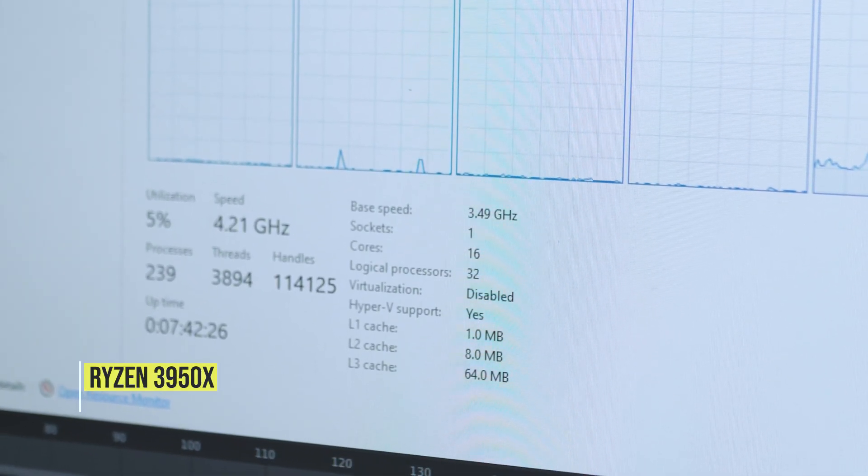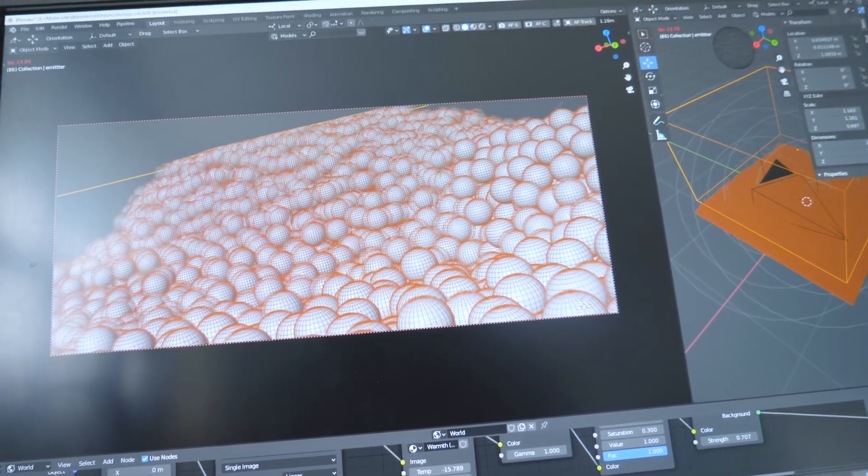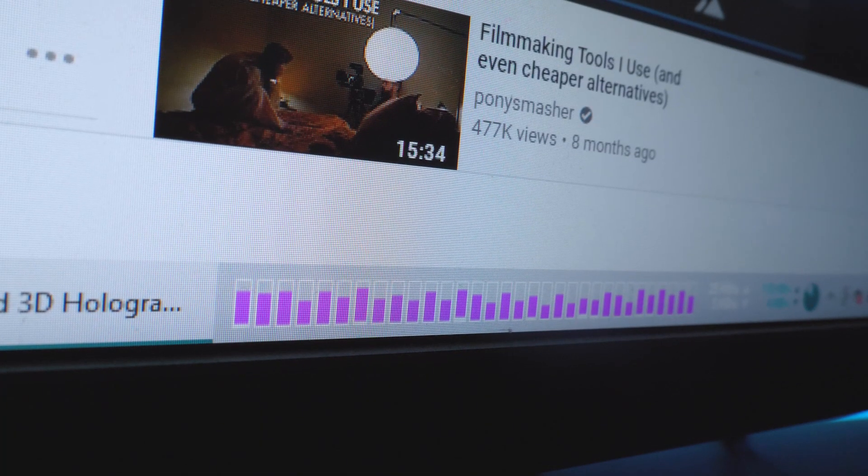Starting with the processor, I got a Ryzen 3950X — 16-core, 32-thread processor. I use Blender a lot in my workflow and Blender uses lots of cores to do simulations and render textures in viewport. I wanted a 5950X actually, but due to the current stock situation it's very hard to get one. This one works out pretty well for me and I'm very happy with it.